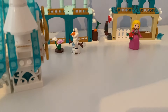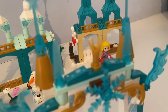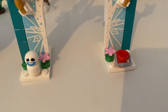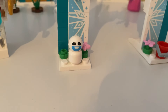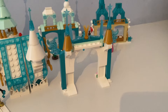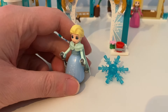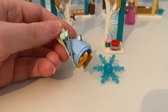Next up in set seven, here's this castle archway. It has the crown piece on top and there is a snowflake above the archway, along with some pink flower hair accessory pieces and another Olaf's baby snowman. There's another snowflake piece, and it came with Elsa. She holds silver ski sticks and she wears gold ice skates.